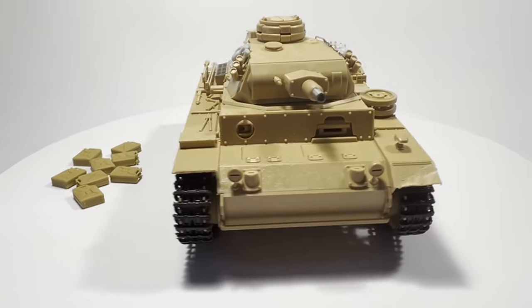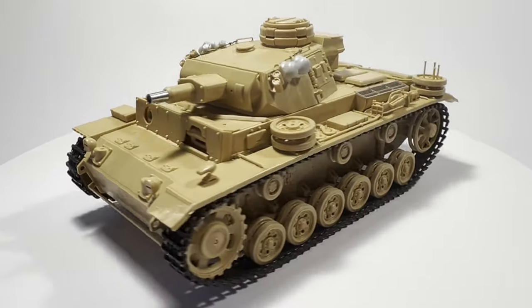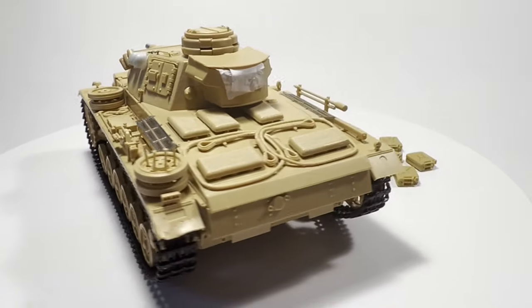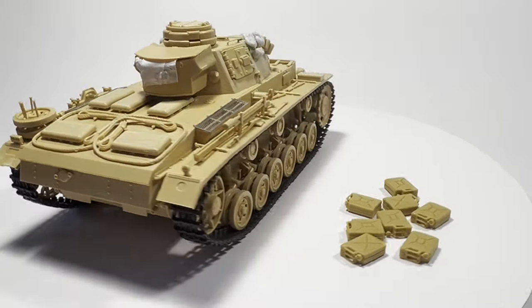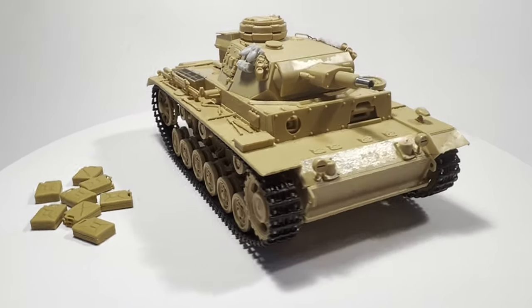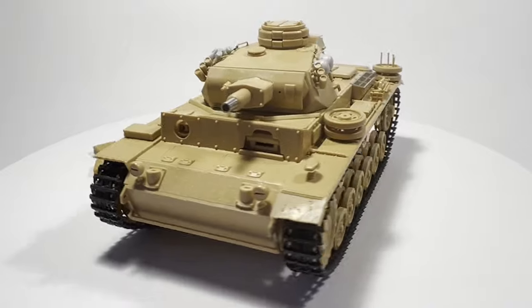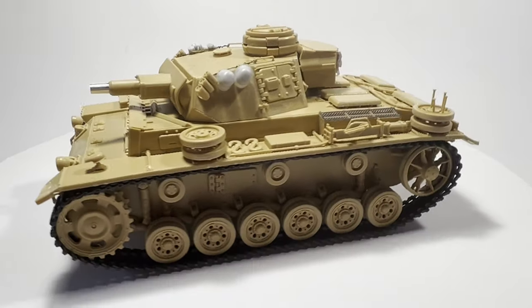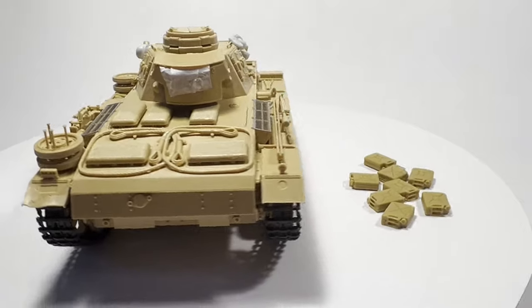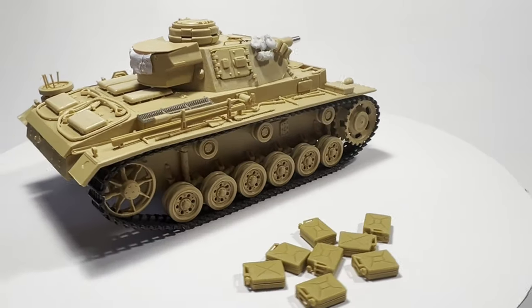Construction of this somewhat nostalgic Tamiya kit is done. We need to move on to the painting next, and that's going to be an interesting process. Normally you'd see a simple and boring German DAK yellow colour scheme or some winter whitewash — but not this time. It's going to combine some unusual DAK equipment, some figures, and some new techniques that I'm really keen to showcase.